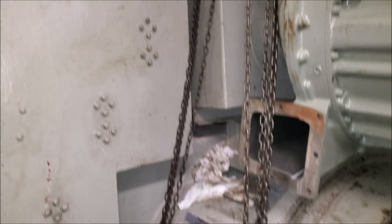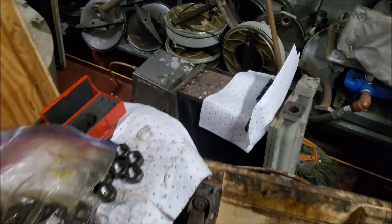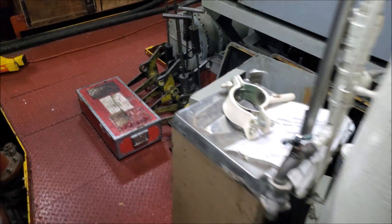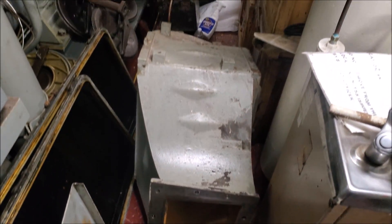So here's the generator M. And down here we have the charge air coolers. So this cools the air after it leaves the turbo and before it makes it into the engine.